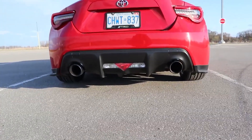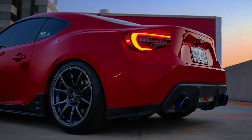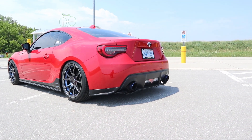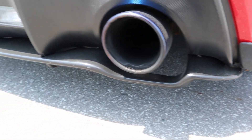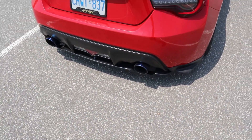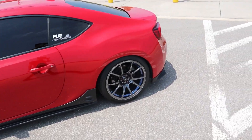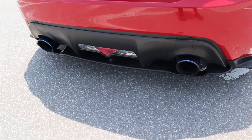Let's go ahead and see how this looks. As you guys can see right now, I have the STI style front lip — it's a replica lip — and then over here on the sides I have STI side skirts, these are reps, and then over here I have some rear spats. I do have a video on those as well. And right here in the back is the new diffuser.